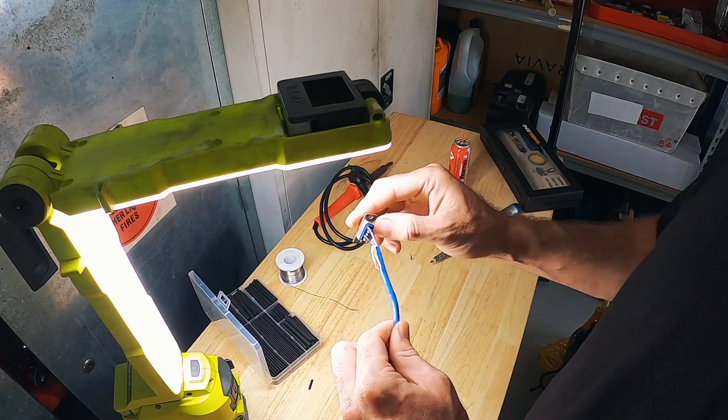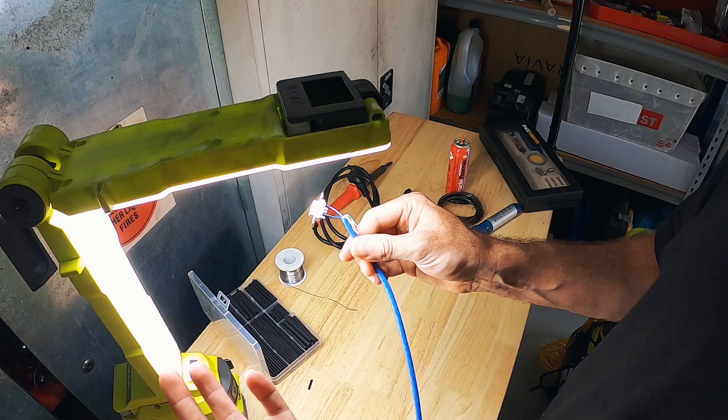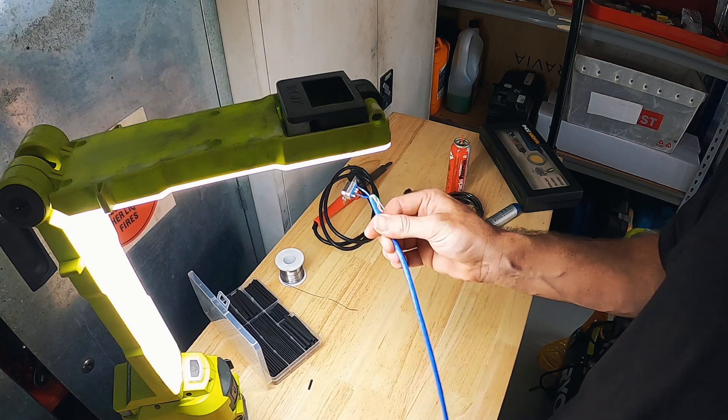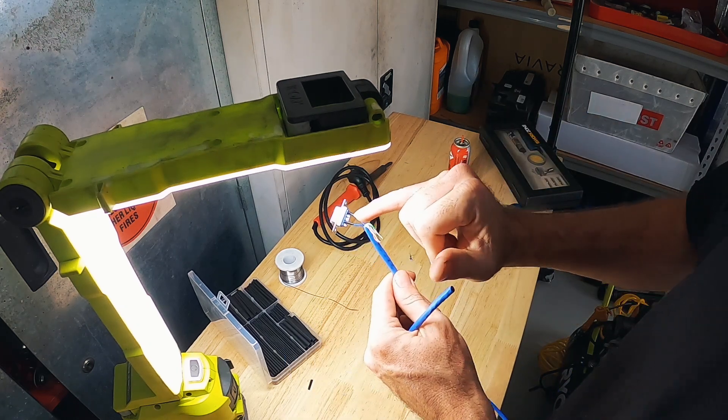So that is the connector - it's a serial connector. We've got the blue wire which is the serial data line, and then the white wire is just ground. We've got to connect the blue wire to the AEM gauge at the other end, and then the white wire will just go to ground.